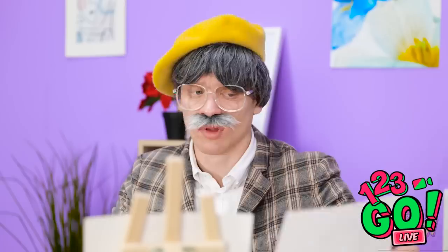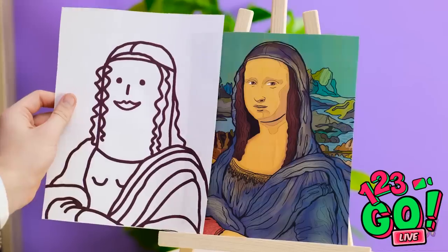My perspective? Looks good. Alright, I think I'm done. Better compare it to the original. Oh, this didn't turn out at all.